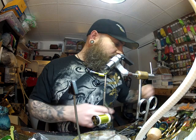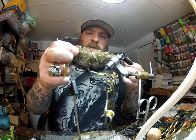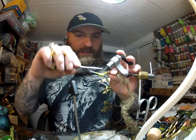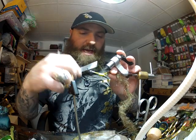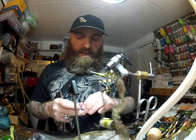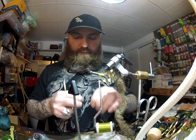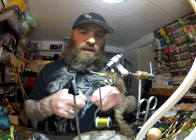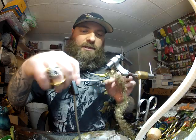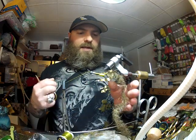Now we're going to use an EP brush — this is the Tarantula brush, one inch wide, with lots of little rubber legs and a lot of craziness going on in it. This is an olive-brown mix. I'm just going to tie the tag end in. Then I'm going to take a piece of medium round ultra wire and tie a length of that in about halfway back down the fly — we'll be able to adjust that a bit afterward.